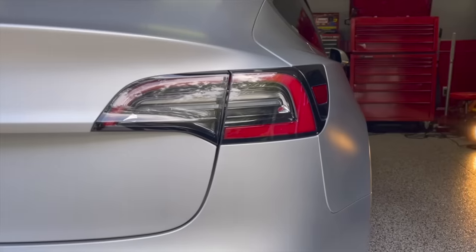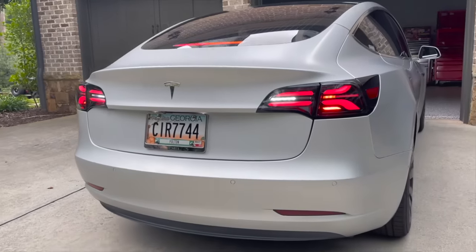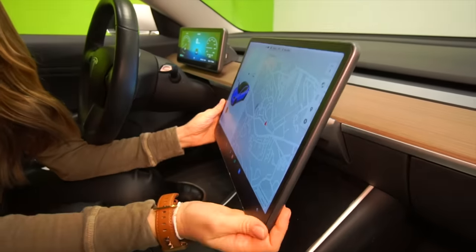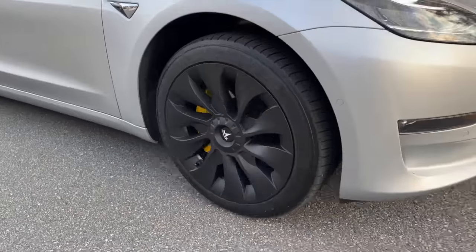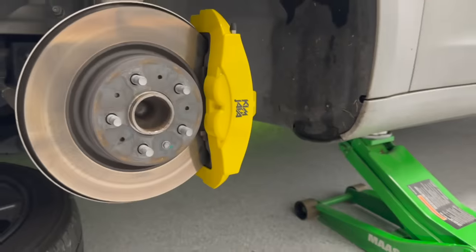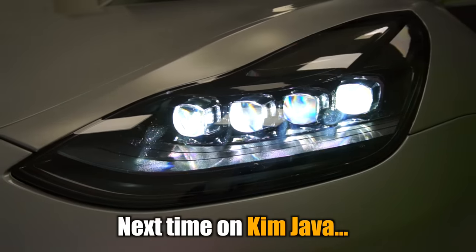Some of our other mods included the Alpharex LED taillights for a brighter, safer, and sportier look, followed by the newer MSX Dash with Apple CarPlay, Android Auto, and the swivel screen. Most recently, we added the 18-inch Uber Turbine wheel covers with the yellow brake calipers. I'll have the DIY video playlist for you to check out those projects — be sure you're subscribed because next up is one of our biggest and probably one of the coolest installs yet.